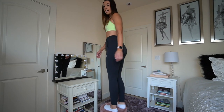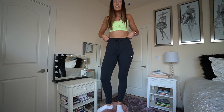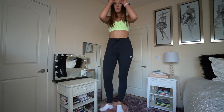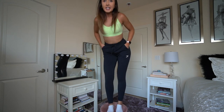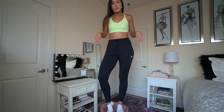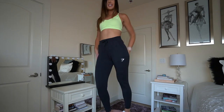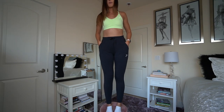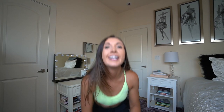They've got pockets, they're super high-waisted, and they've got a nice little drawstring. The name of these ones are the Pippa Training Joggers in black. When I die, bury me in these joggers - that is literally how I feel, they're so freaking comfortable.